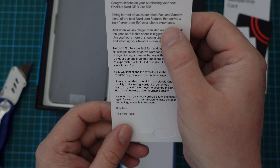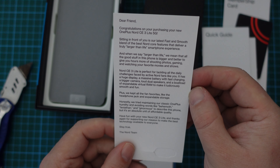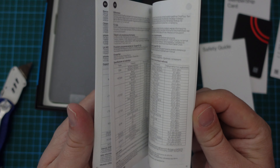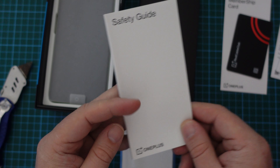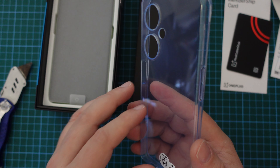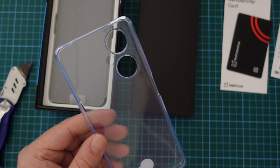It says congratulations on purchasing your new OnePlus Nord CE3 Lite. Sitting in front of you is our latest fast and smooth blend of the best Nord Core features that deliver a truly larger-than-life smartphone experience — from the Nord team. We've also got a quick start guide, which I'm sure we'll never read, and a safety guide. And then inside a bit of cardboard, we have what looks like a jelly or TPU case for the OnePlus Nord CE3 Lite. It's good to see that some manufacturers are still including cases.